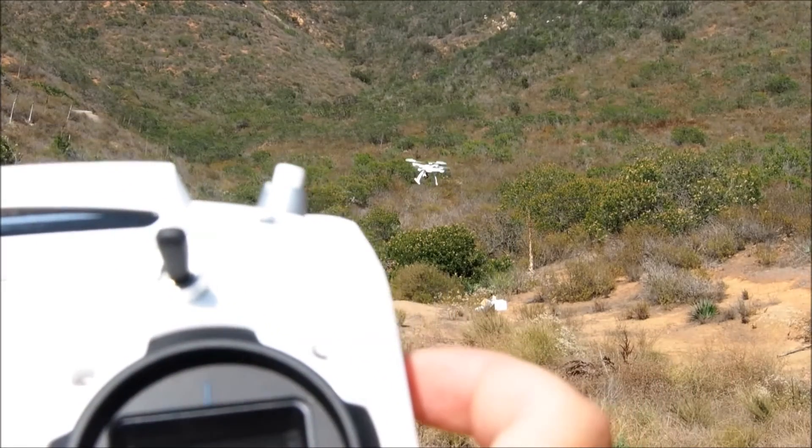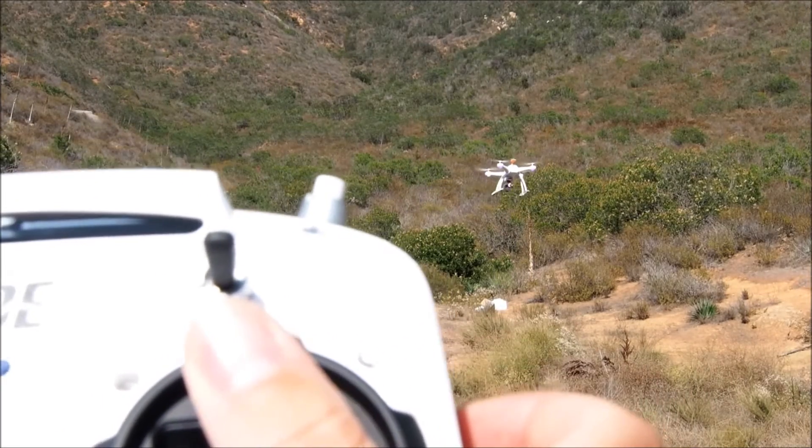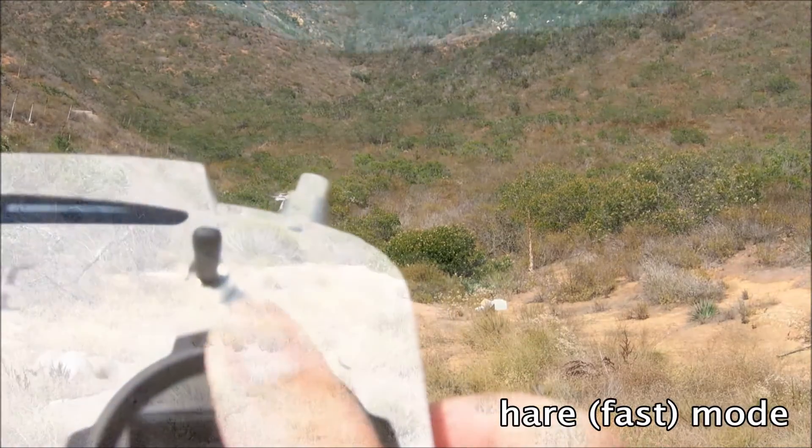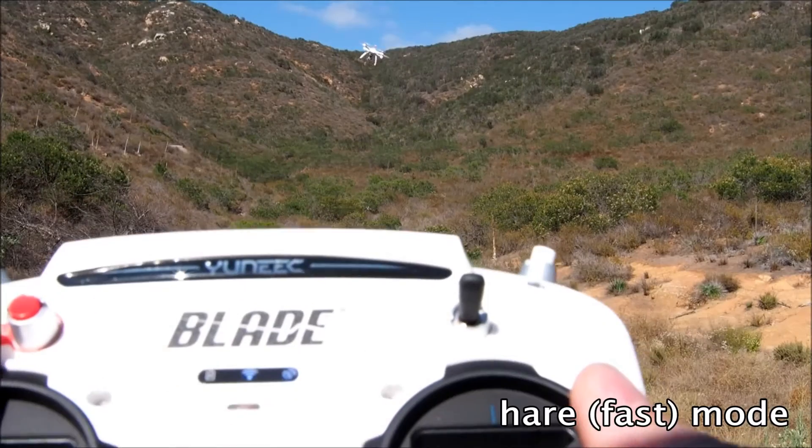The numbers I got seem to roughly correspond between Hare mode and Turtle mode. There's not a whole lot of difference between the modes other than just the speed at which you're traveling.